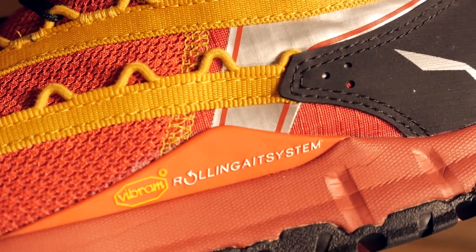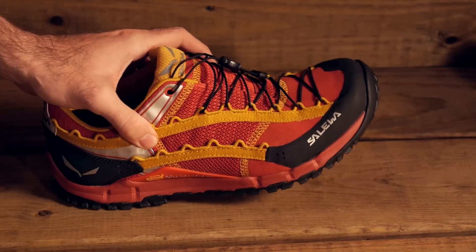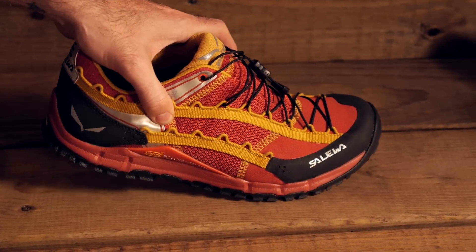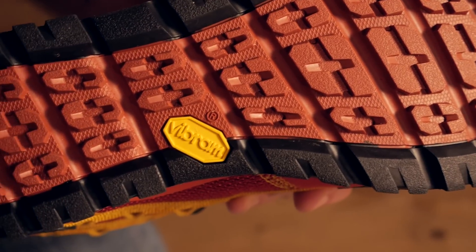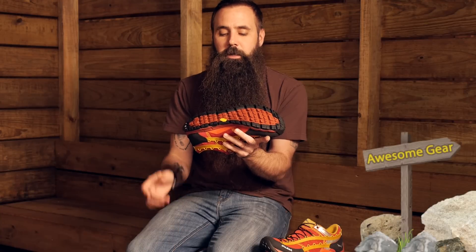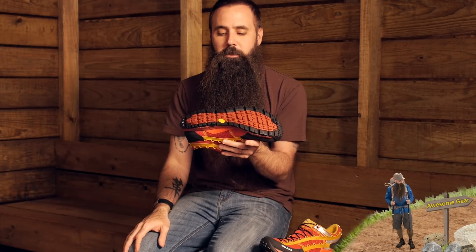Certainly a very unique feature of the Speed Ascent is this rockered outsole. One glance at it and you can see that this shoe wants you moving forward. Turning it over, it is a Vibram outsole — definitely durable, with some nice traction underneath. With that fast forward design, it does not have the deep lugs you might find on a full fledged boot, but definitely more traction than you would find in a running shoe, which this almost mirrors. It falls almost in between the two.